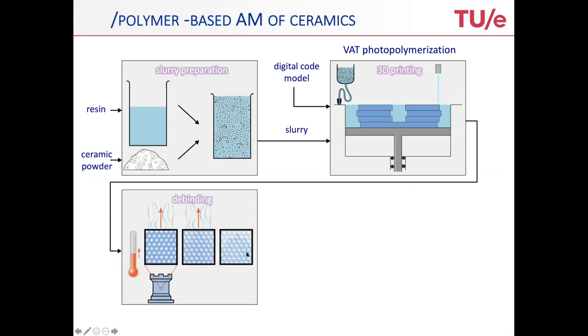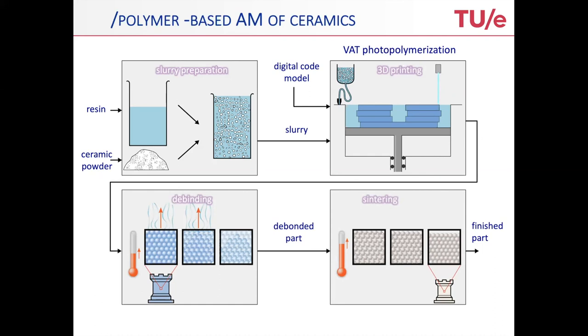The product that comes out here is what we call the green product. Thereafter, we have a debinding phase and a sintering stage, typically done for 3D printing of such ceramics. But I will not talk about the debinding nor on the sintering. All the focus is actually on the 3D printing.